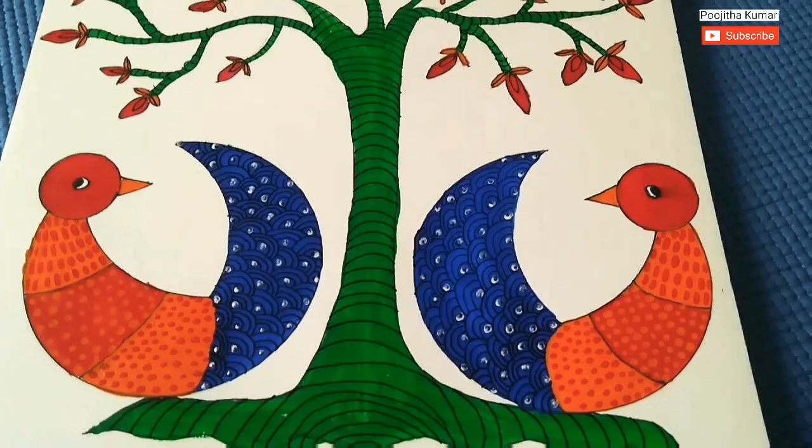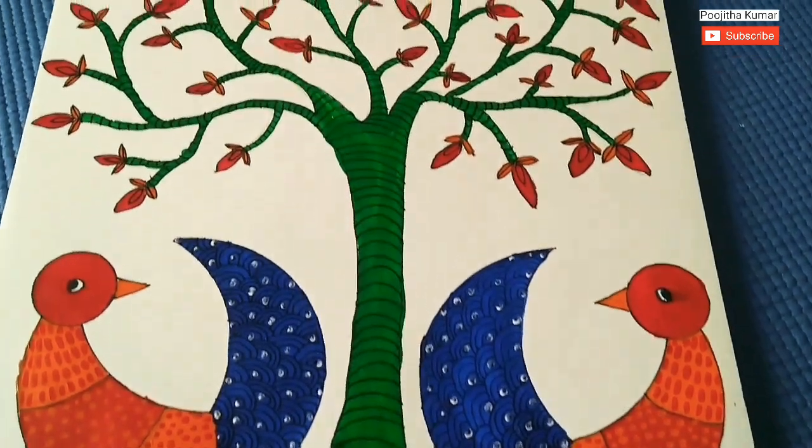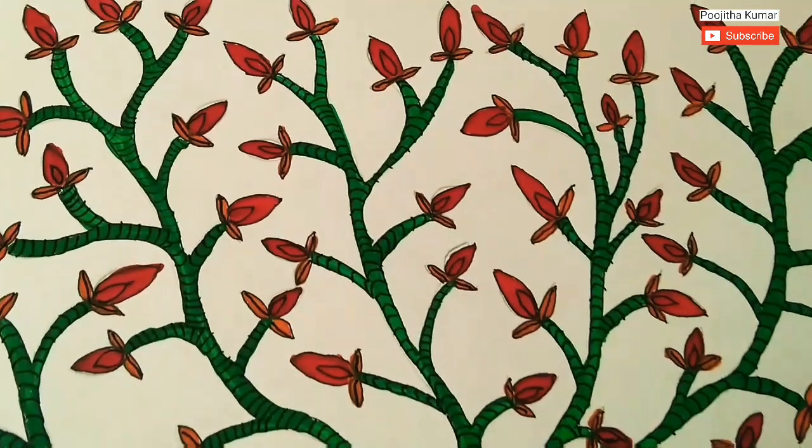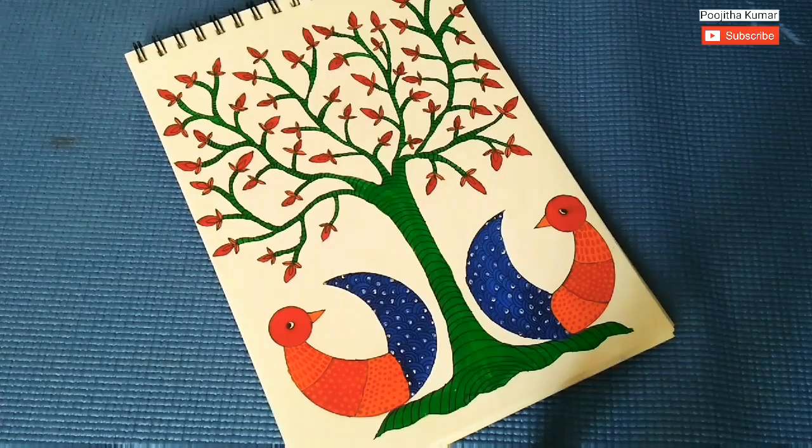So, let's take a close look at it. This is how the painting looks. If you like this video, give it a thumbs up. Thank you.